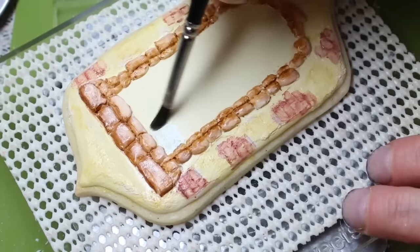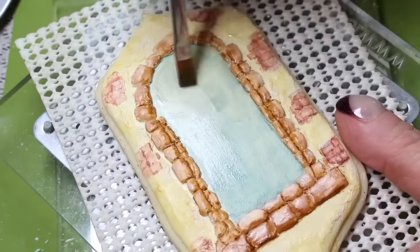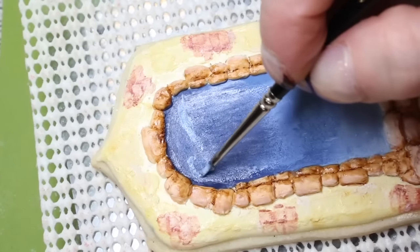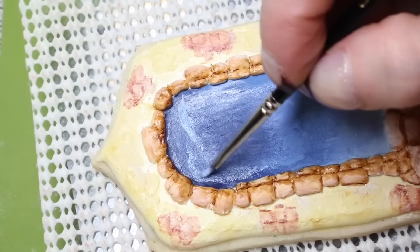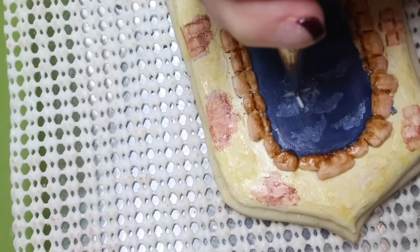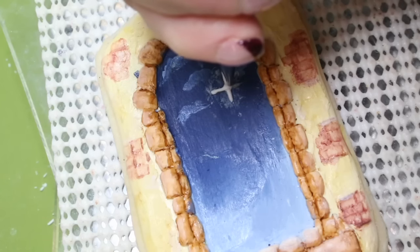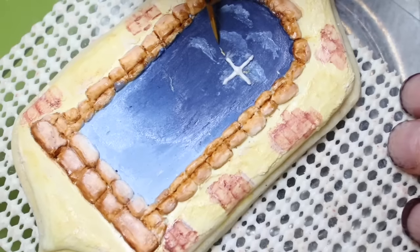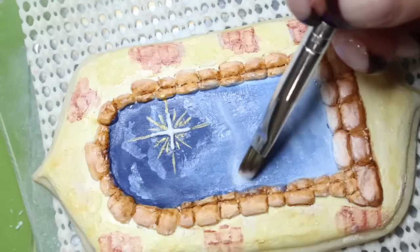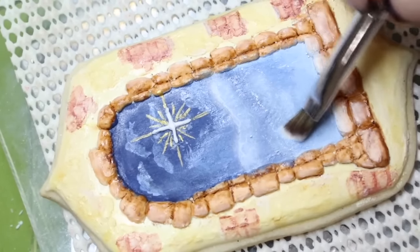With Wedgewood blue dust, paint the entire inside of the cookie, then gradually start adding in midnight blue towards the center of the top. Using the Wedgewood blue, paint in a few clouds. With a number one nozzle, pipe the north star, then paint some fine gold lines around the north star. Add in your horizon with the light Wedgewood blue color.